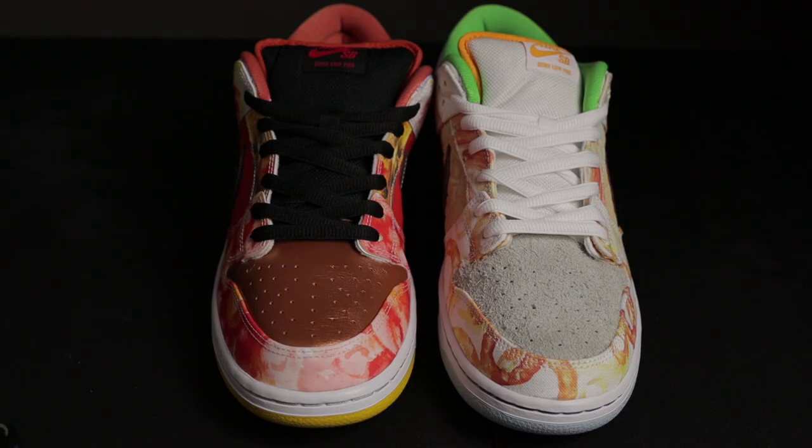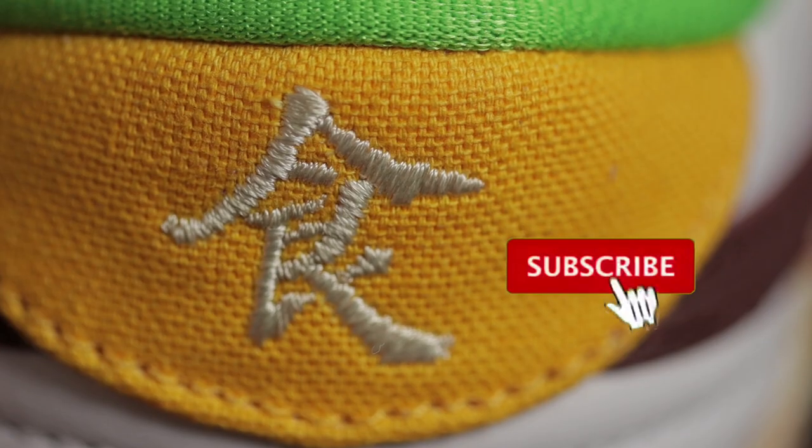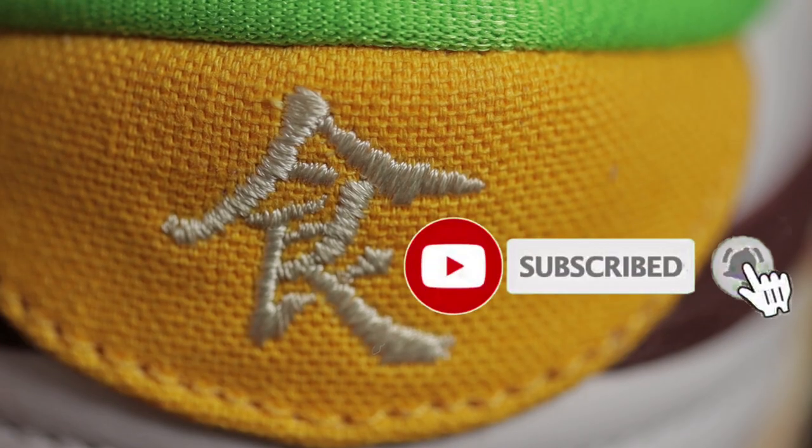So in this video, I'll do my best to go over all the details of this pair and hope that it guides you to authenticating your pair at home. Please like, comment, and subscribe, and without further ado, let's get into the shoe.